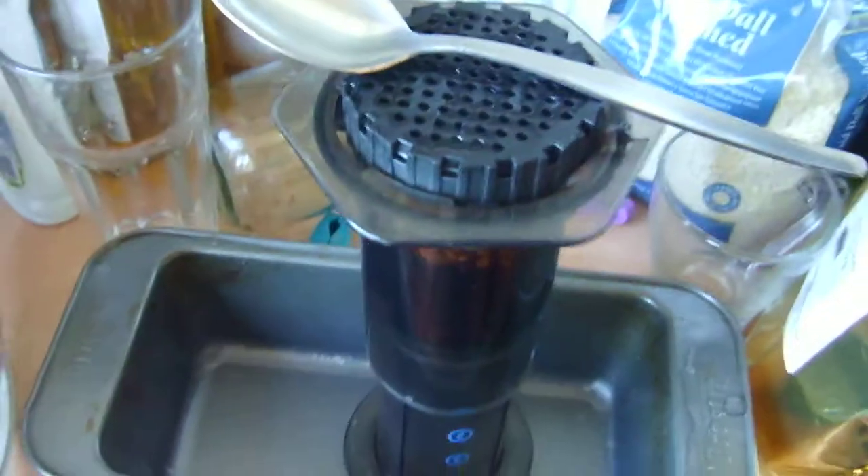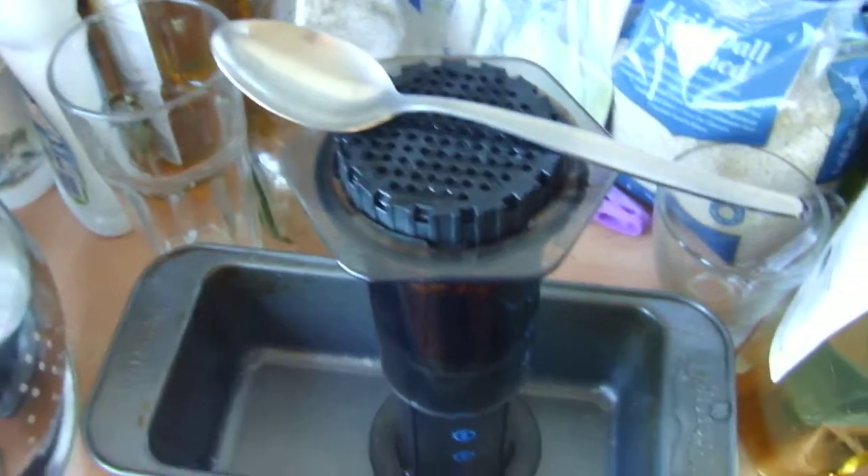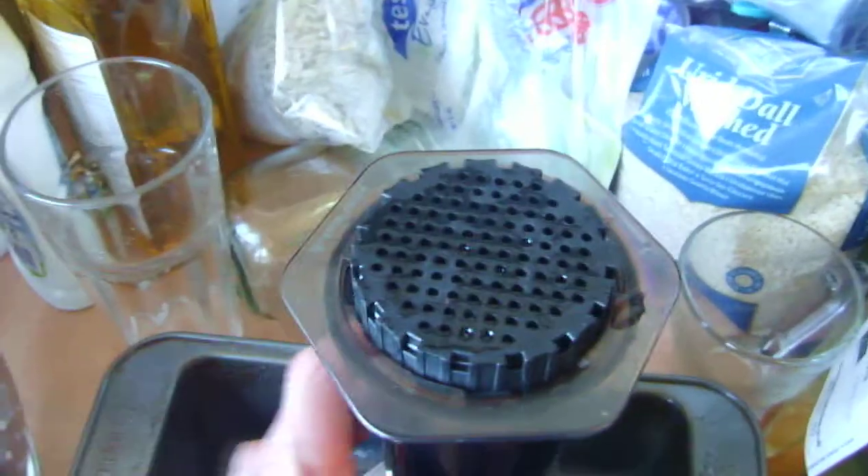You've seen one of these things before — if you've been online, if you've been on the internet, you've seen one of these things before. It's called an AeroPress coffee maker. The thing I'm making in it is dandelion coffee.